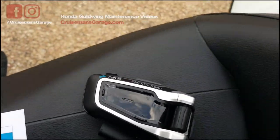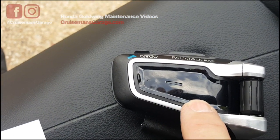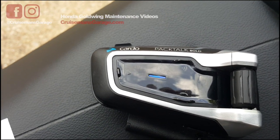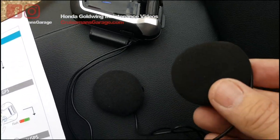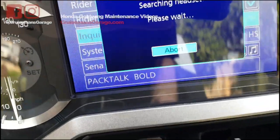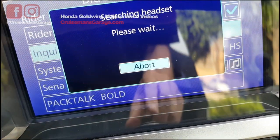It says I'm just supposed to hold this down for five seconds. It's flashing, and I heard a little announcement on the speaker saying it's in pairing mode. Now if I come back over here, you can see down below: Pack Talk Bold. So it's replaced that SENA.